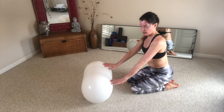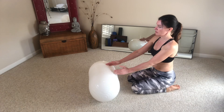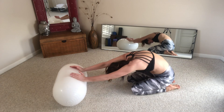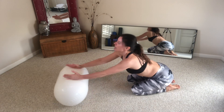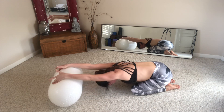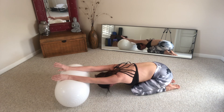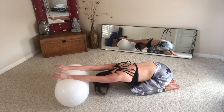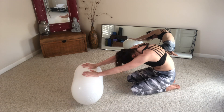Drop back onto your knees and take it into a rolling child's pose. Inhale, exhale, push it out, thumbs up, drop it down, and roll up one vertebra at a time. Chin comes up. Last inhale, exhale push it out, drop it down, and hold at the bottom. Take thumbs up, thumbs down, up, down — just getting some movement in that shoulder joint. Release, rolling up one vertebra at a time.